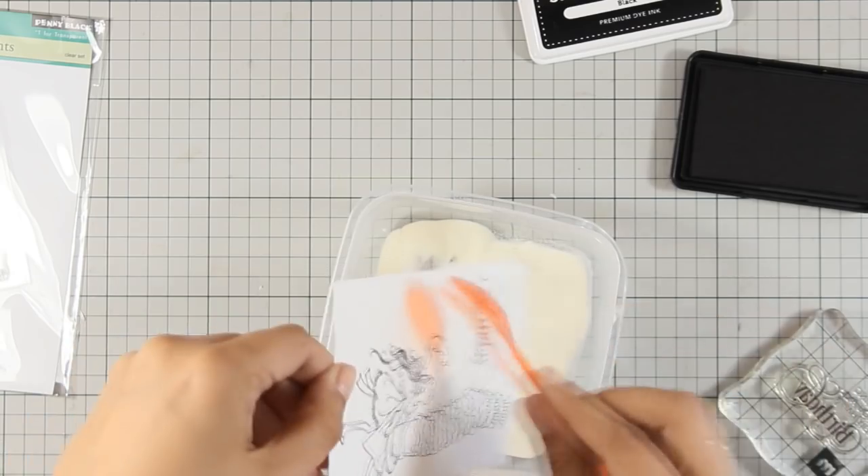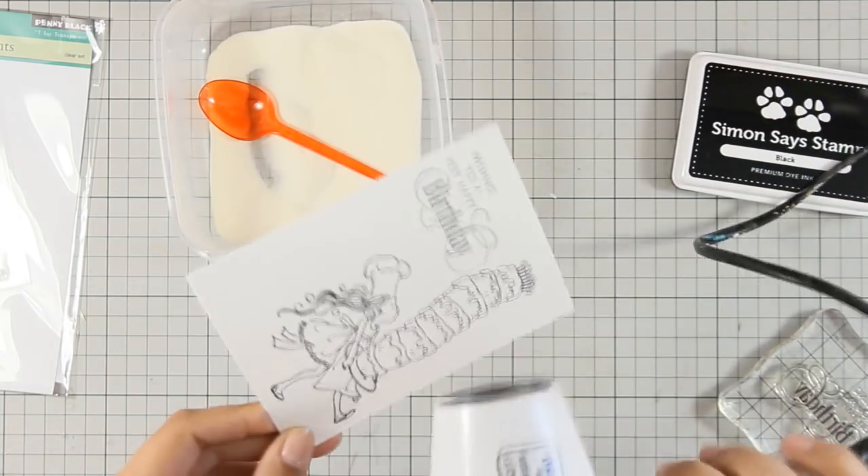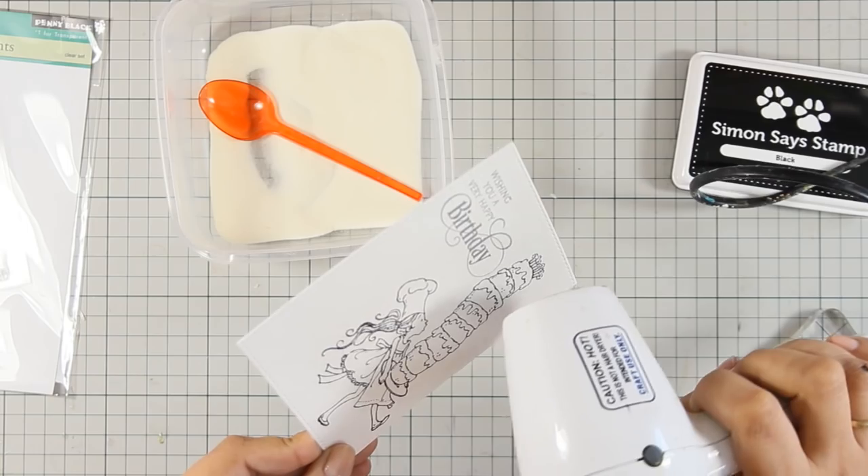As always, you can find the full list of all the supplies that I am using today just below the video in the description area as well as on my blog.